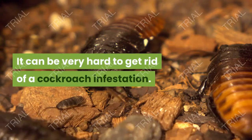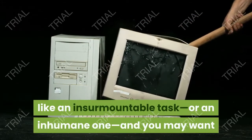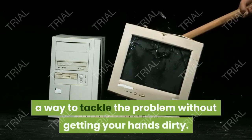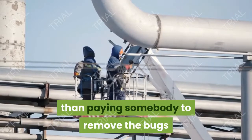It can be very hard to get rid of a cockroach infestation. Smashing each individual roach seems like an insurmountable task or an inhumane one, and you may want a way to tackle the problem without getting your hands dirty. A trap can be a great alternative to bug spray, and it costs less than paying somebody to remove the bugs for you.